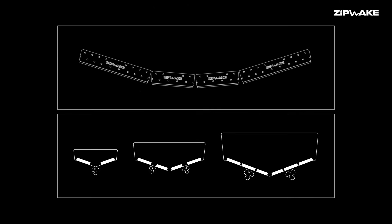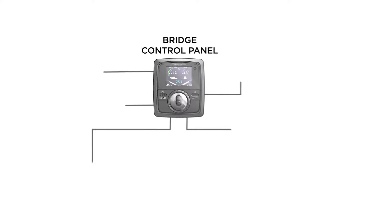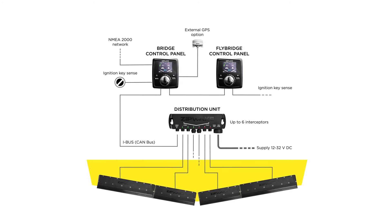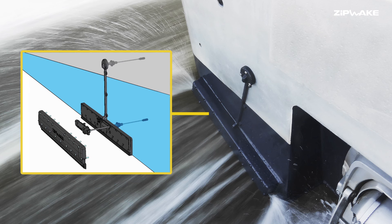The easily expanded system can accommodate up to six interceptors. Installation is straightforward and quick with an integral mounting plate and the option of a concealed or above waterline self-sealing through-hull cable fitting.